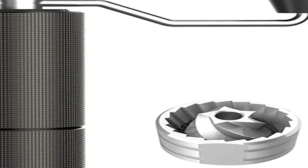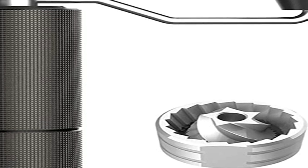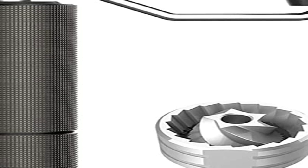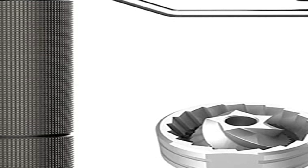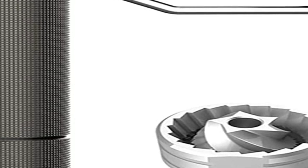The TimeMore C2 grinds exceptionally fast — it's one of the fastest hand grinders on the market. The cups from this grinder are sweet and have excellent clarity and texture. There's still some way up to the models from 1Zpresso and Commandante, but overall the cups are still awesome. For example, the grinder produces a more consistent grind than the Baratza Encore, often recommended as the best option for beginners.